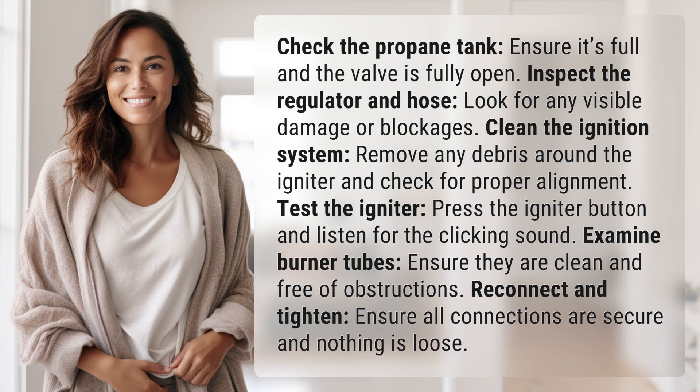Clean the ignition system — remove any debris around the igniter and check for proper alignment. Test the igniter by pressing the igniter button and listening for the clicking sound.